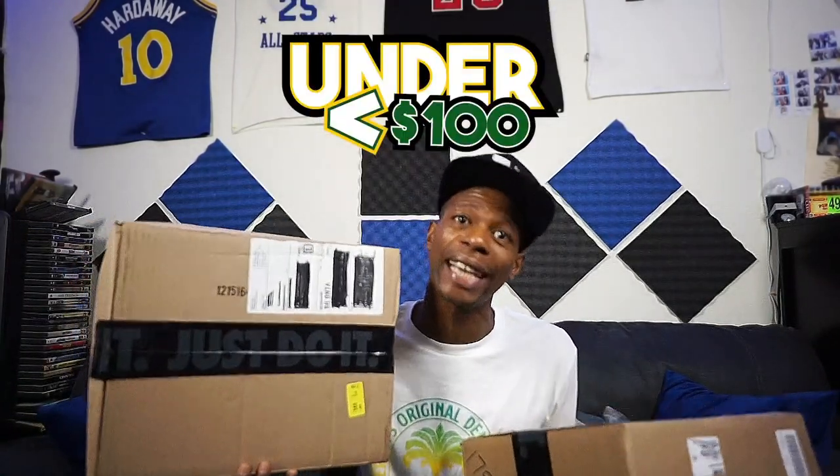Today we about to unbox under $100 kicks. Are they drip or are they not? Stay tuned. Welcome to Drip or Not.